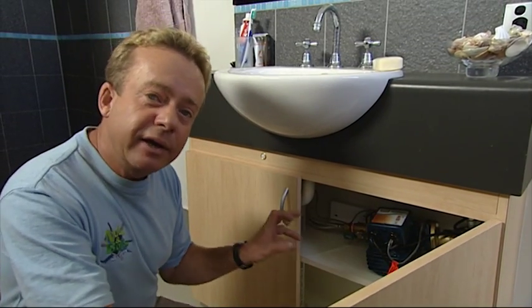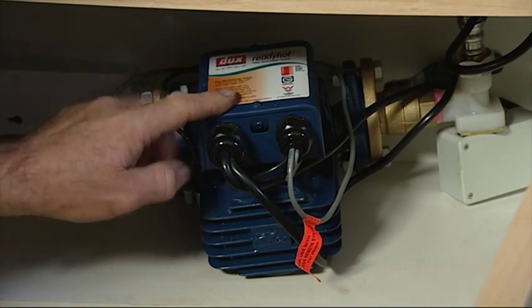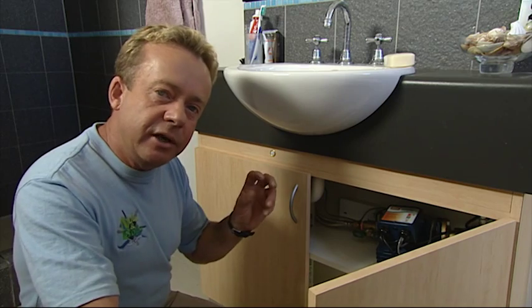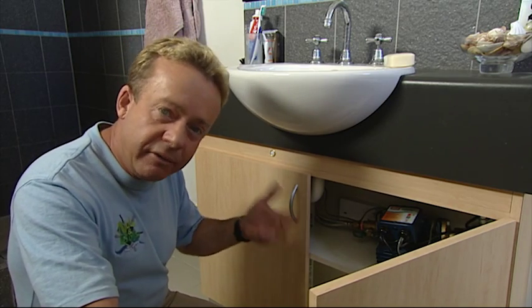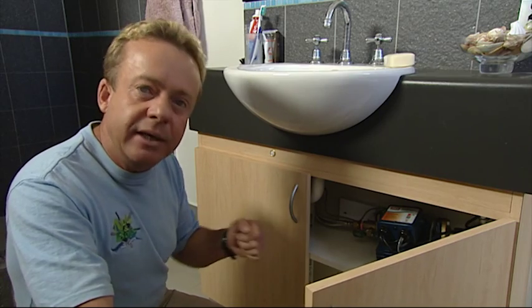This is part of our gas boosted solar hot water system installation. It's called the Water Guardian, and what it does is when you turn on the hot tap, instead of allowing the cold water to run out first before the hot water arrives, it recycles it back into the storage tank.